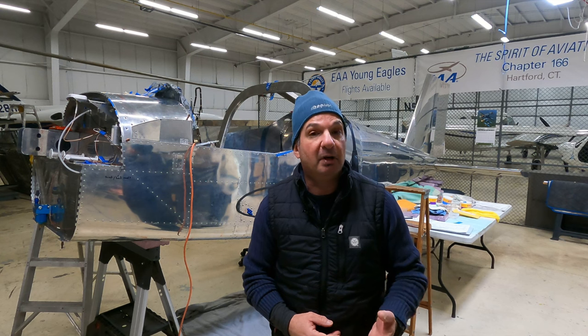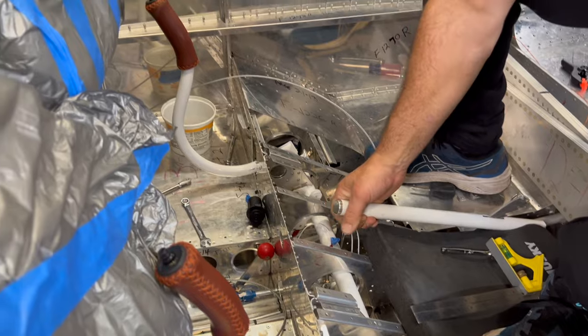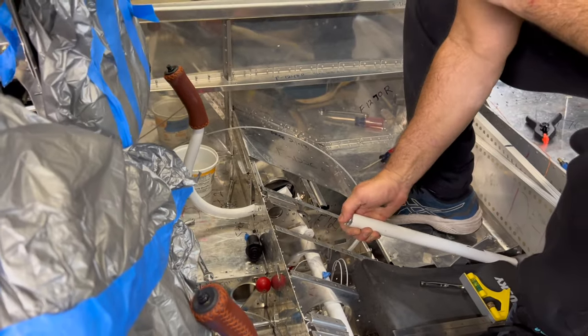EAA Chapter 166 in Hartford, Connecticut. It's the home of the Vans RV-12 build, and like most airplanes, the RV-12 has been tagged by some service bulletins. That's extra work that sort of sidetracks the build progress, but in the end, service bulletins make the airplane a better airplane.